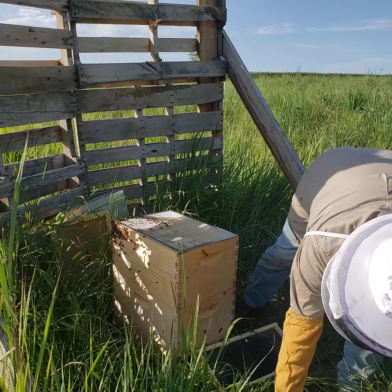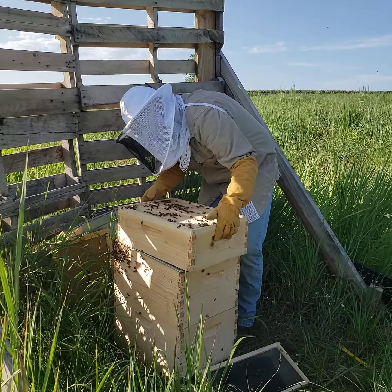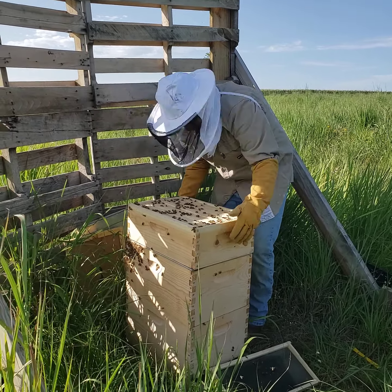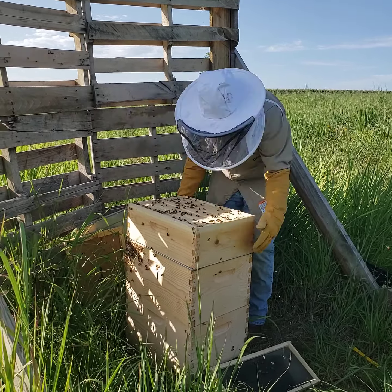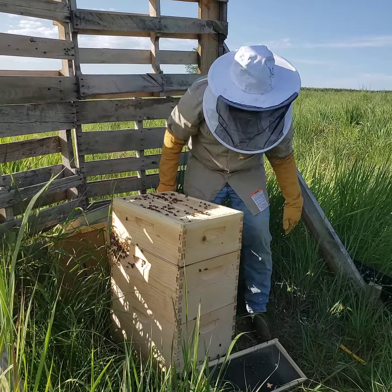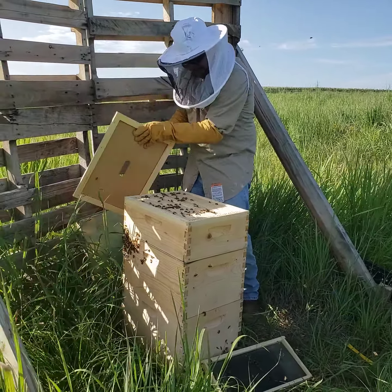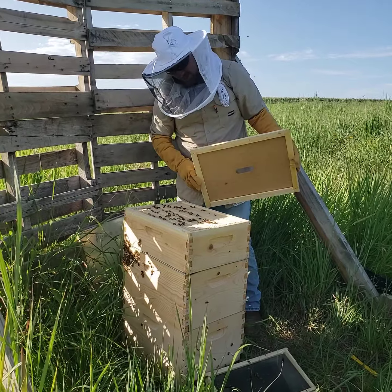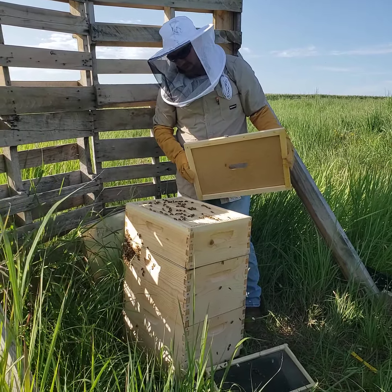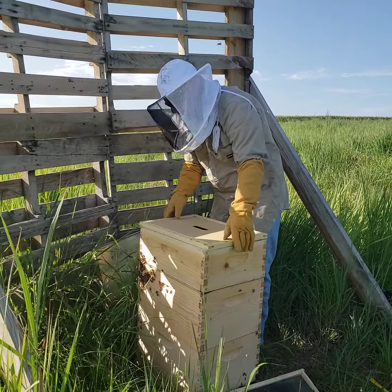We'll just put this back on and then put this big boy back on — can you hear them getting louder, Trey? Yeah — I think they're getting done with me. They haven't even bothered me though. As you saw, there's a lot of honey coming in the super, so that's pretty awesome — and this is their first year.